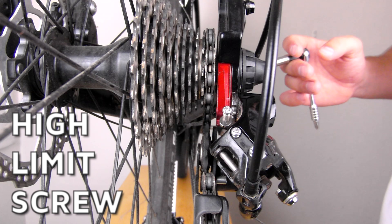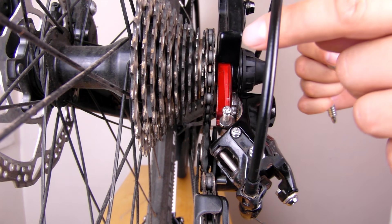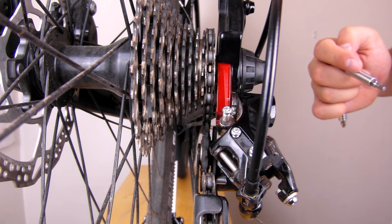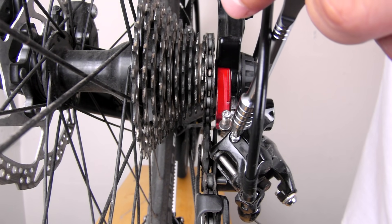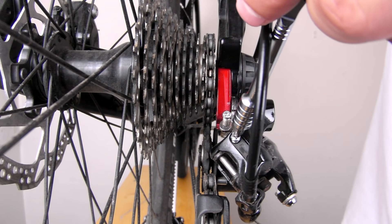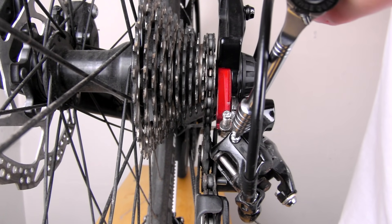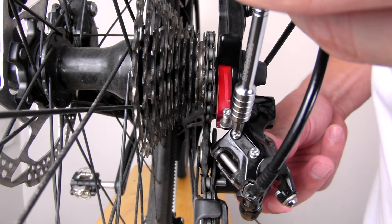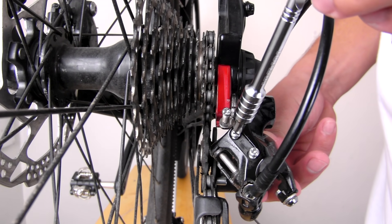To adjust the rear derailleur, we need to set the limiter screws, both high and low. The high limiter screw controls the high gears, the low limiter screw controls the low gears. By playing with the high limiter screw, we can see the derailleur moving in and out. We want to set the high limit screw just below the smallest cog, and then gently push it out.